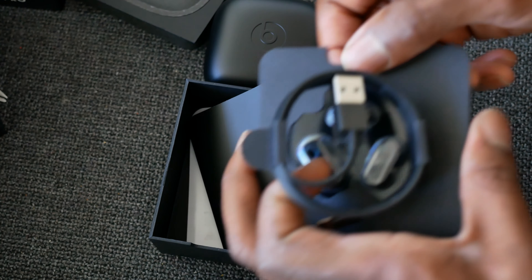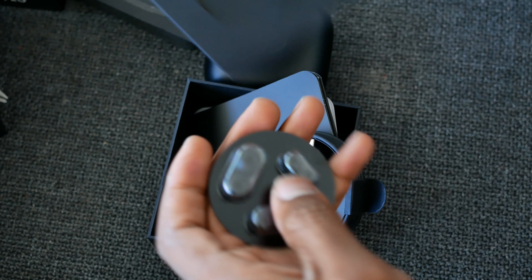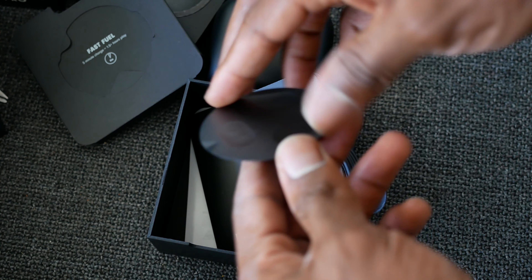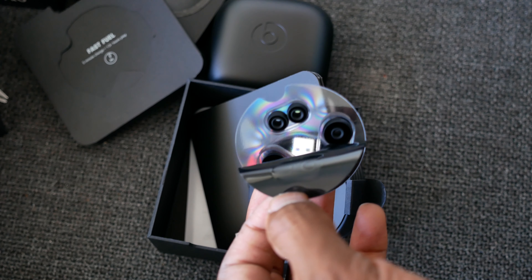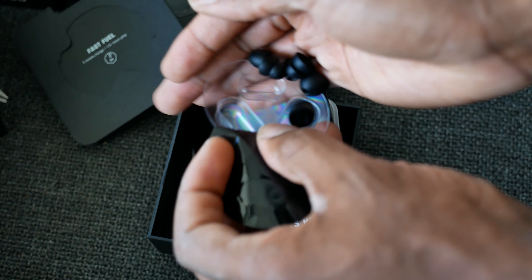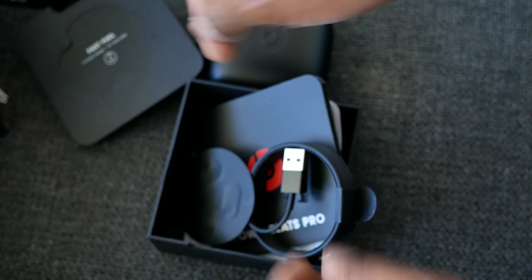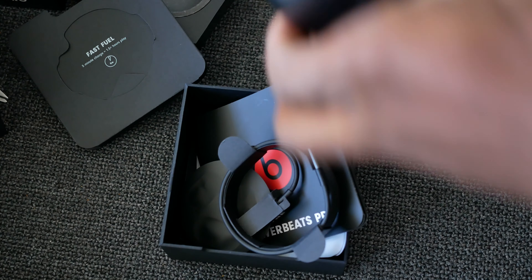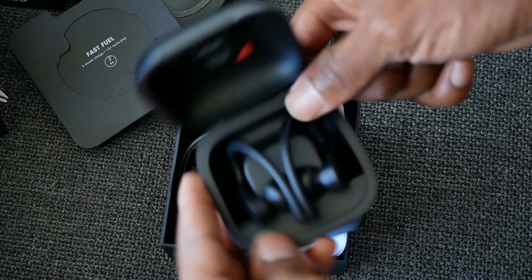There's actually a pair of ear tips on the Powerbeats already, so it comes with three additional sets. I immediately switched mine out just to see, so just be careful not to spill them everywhere. As you can see there's a lightning cable.